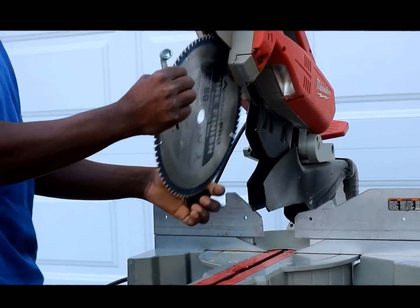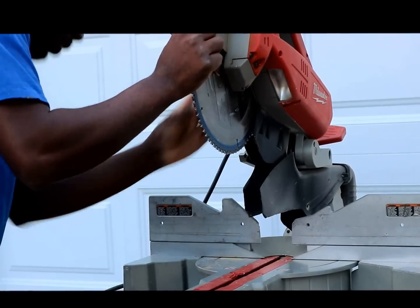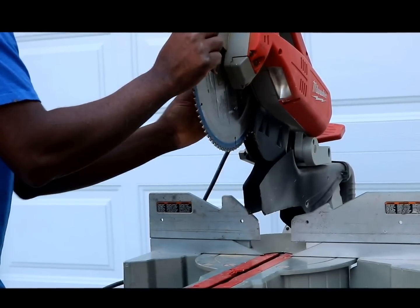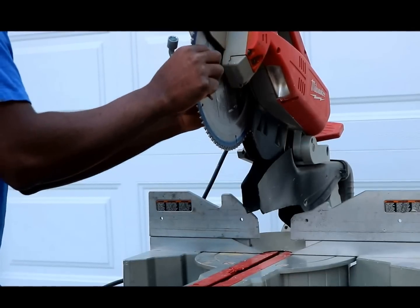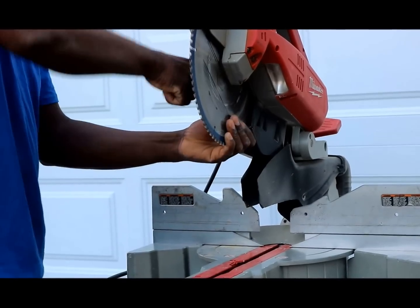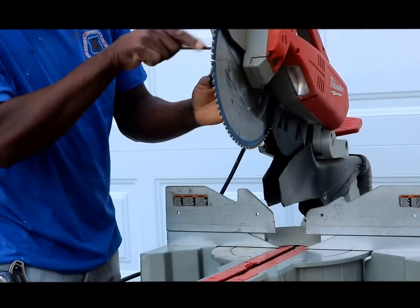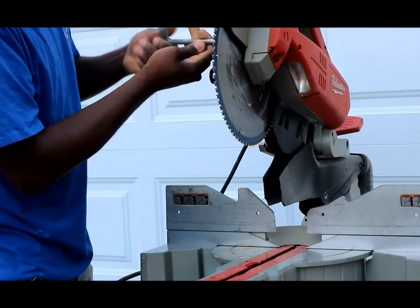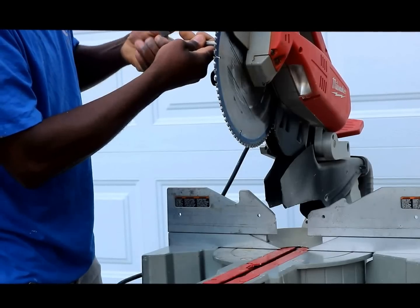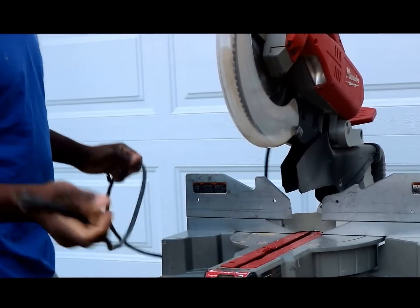So we just flipped the blade and set it back in. We have to rotate that blade around, so now we're going to plug this saw in.